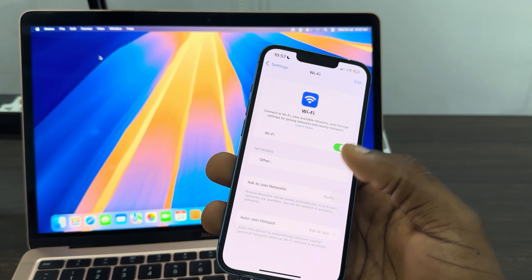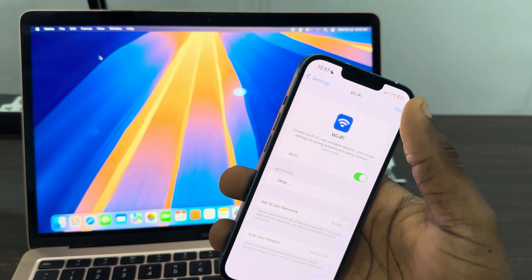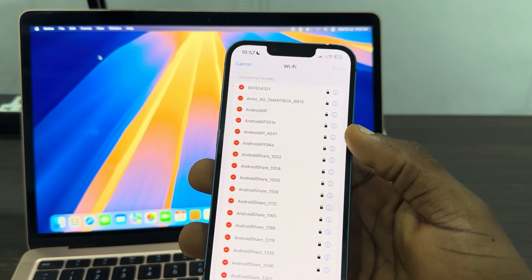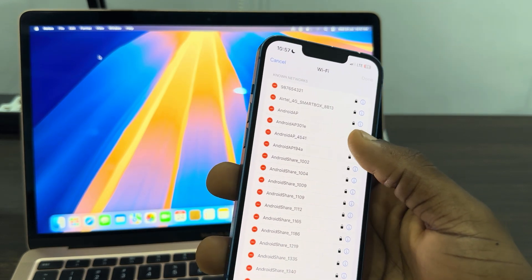Let me show you what I'm talking about. You are going to see something like this in front of your Wi-Fi network name — that eye icon. Now click on it.